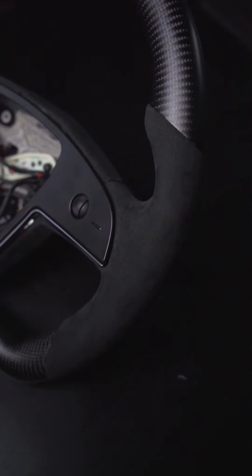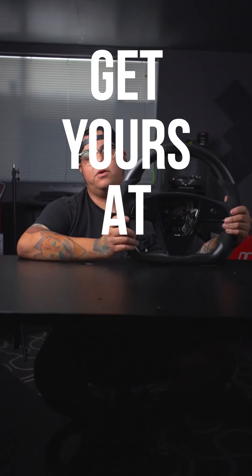From VR Bespoke. This one's done in matte carbon up at the top, has these nice alcantara sides, and even an alcantara backing — super comfortable, and gives you that top half of the wheel that you should have gotten when you bought the car. Get yours at VR Bespoke today.